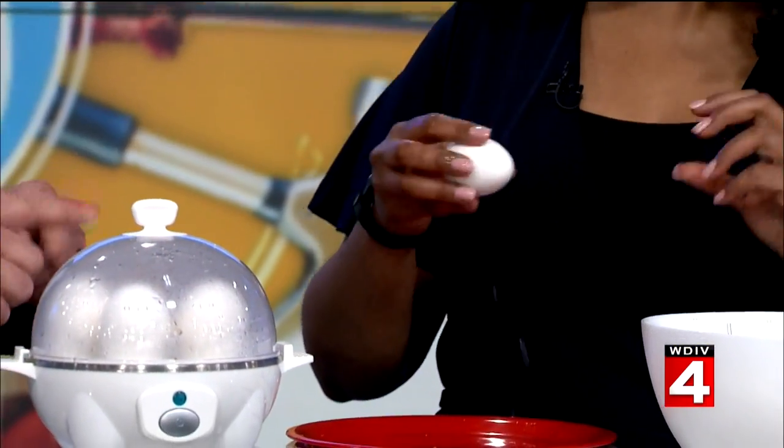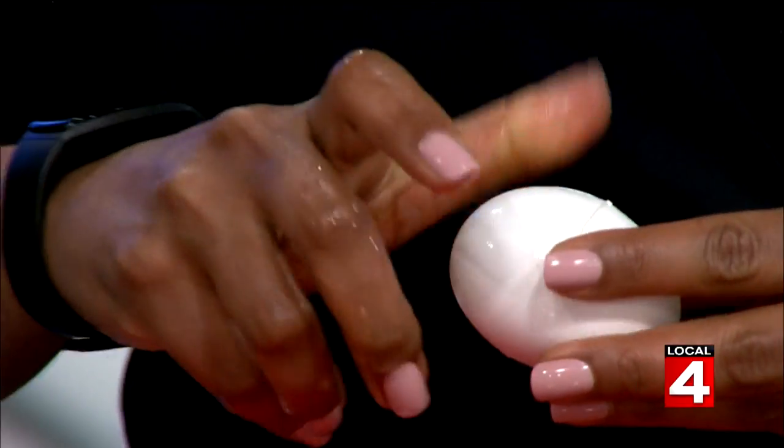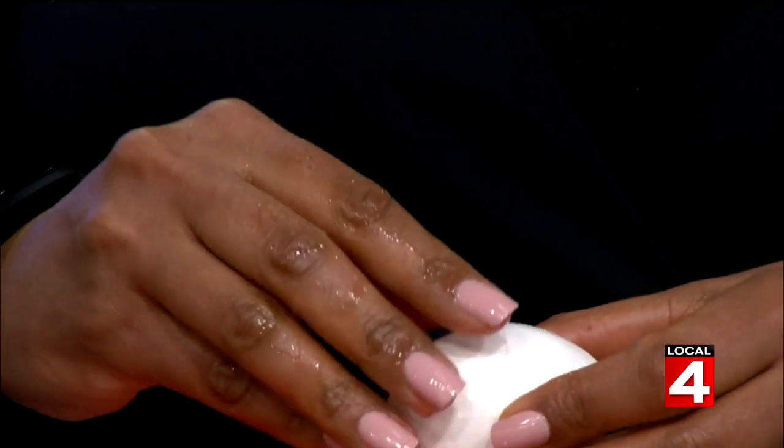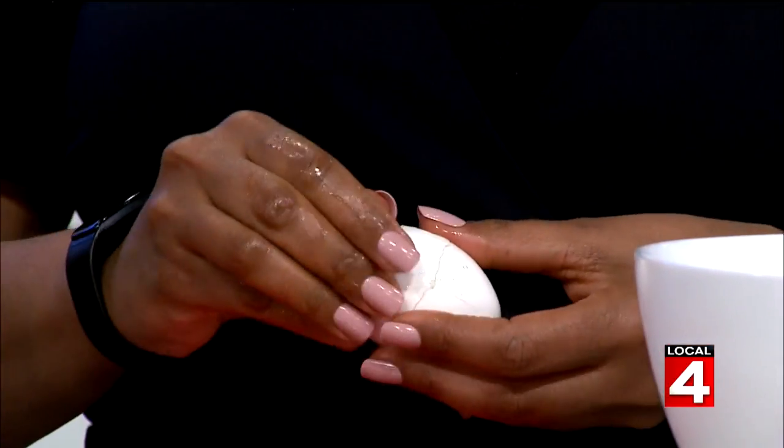It's still solid on the outside, but the yolk is running on the inside — so I'm not going to mess it up, right? There you go. So the ice bath actually makes the egg easier to peel, and also stops it from cooking.